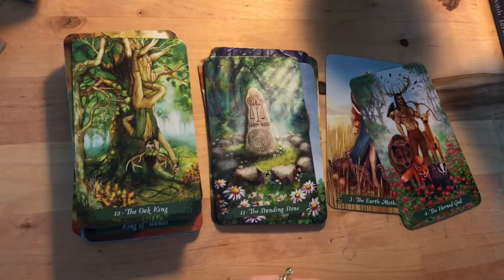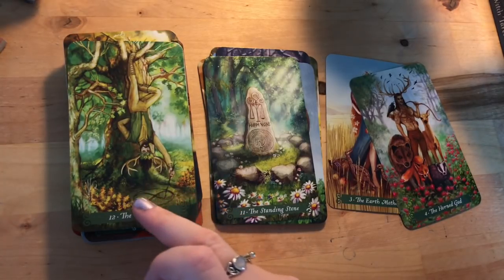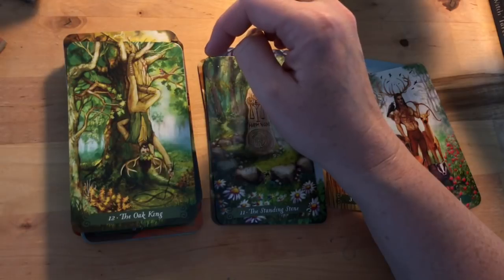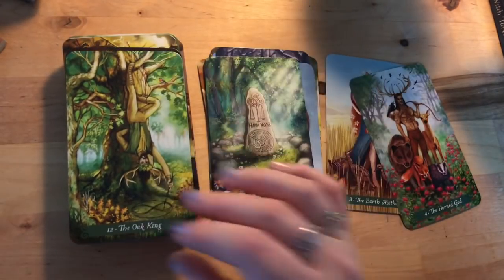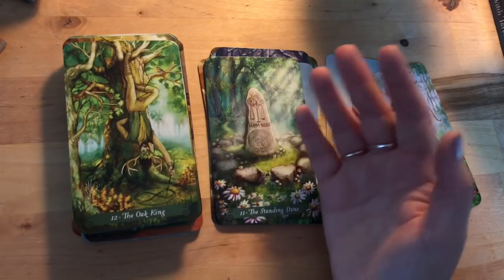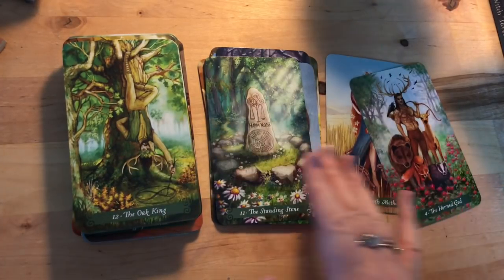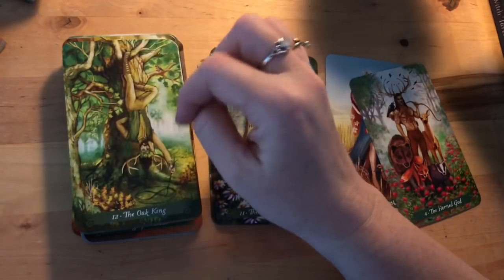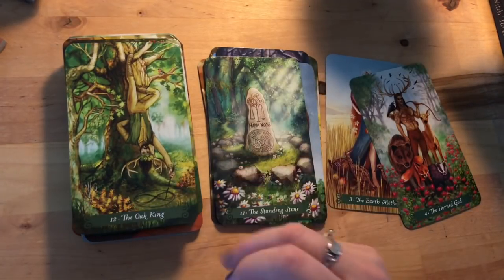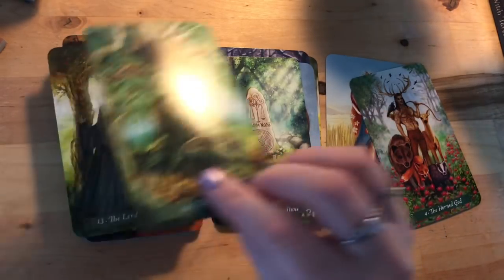Then we have the Oak King — the Hanged Man — hanging upside down, drawing an infinity symbol within a circle with a little robin, and he almost looks like he's balancing rather than tied. He is making that symbolic four shape you'd expect from this card. If you look at it seasonally, the Oak King and the Holly King give way to each other as the year moves on — you can see hints of autumn coming in. The seasonal play in these cards is really fascinating.